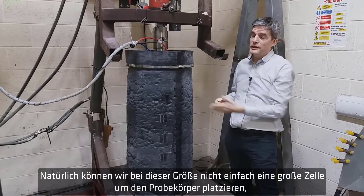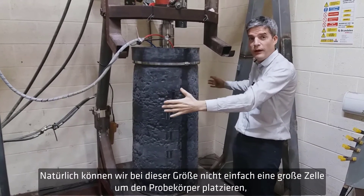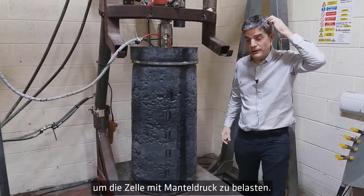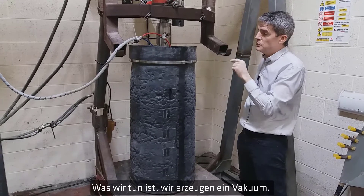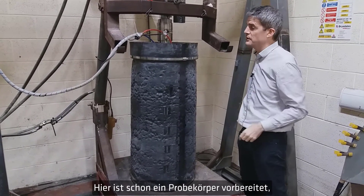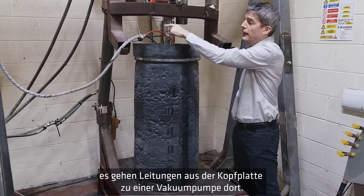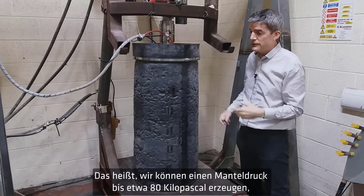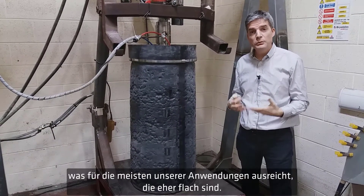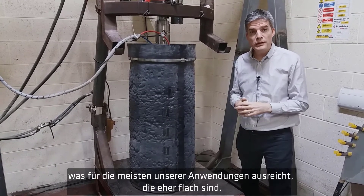Of course, when it's this big we can't place a large cell around the specimen to apply the confining stress — the cell pressure. So what we do is apply a vacuum. That's the noise you might be able to hear from the vacuum pump. We have a specimen here ready, with pipes going from the top cap out to the vacuum pump, giving us a confining stress of up to about 80 kilopascals, which is plenty high enough for most of our applications, which are quite shallow.